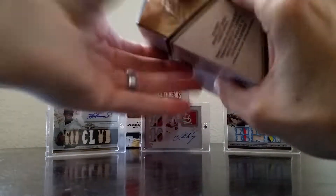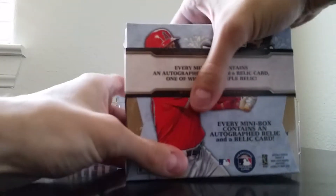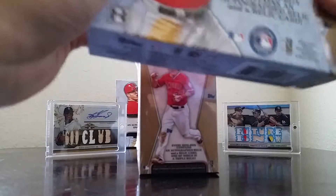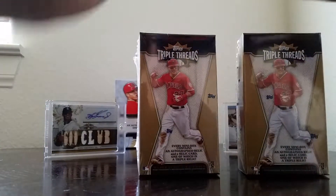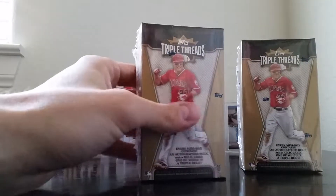Not expecting to have the same kind of luck I've had in my first five boxes that I got through Blowout Cards, but we'll give it a try and see if I can pull something awesome. This one feels a little bit heavier, so I'm going to go ahead and go with this one first.